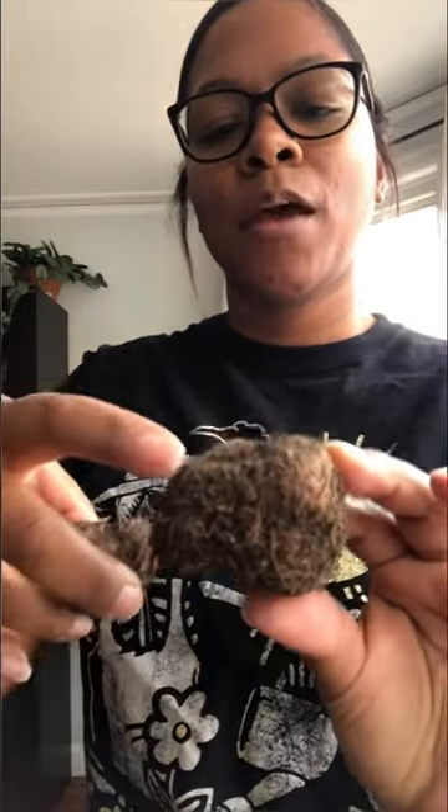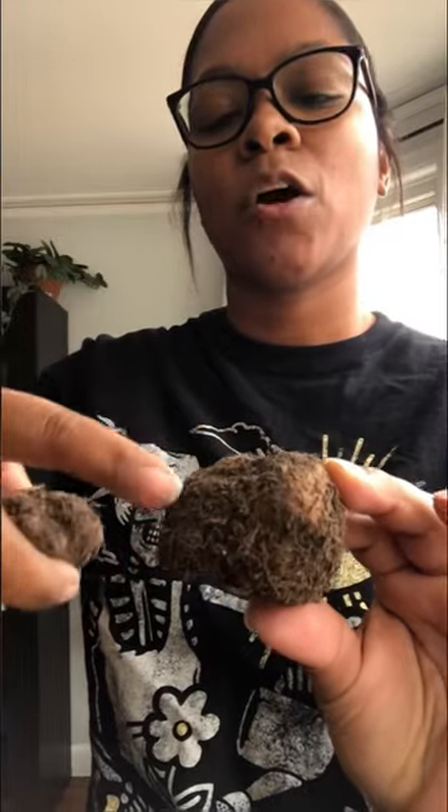Now if you look at the bottom and you see all of these hairs, these are roots. These were roots from last year, and that is what you want to plant down into the soil.